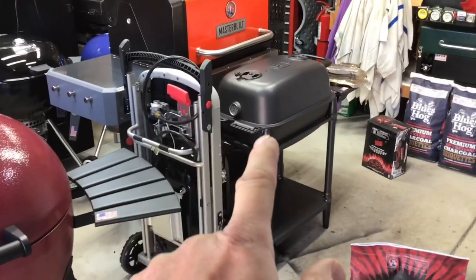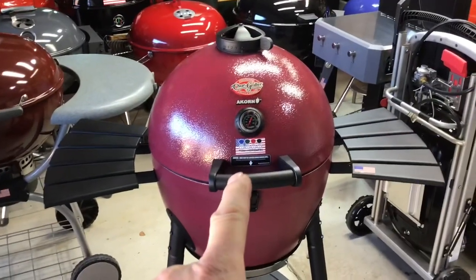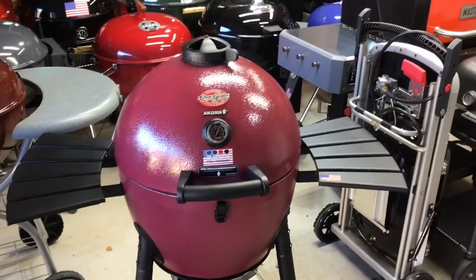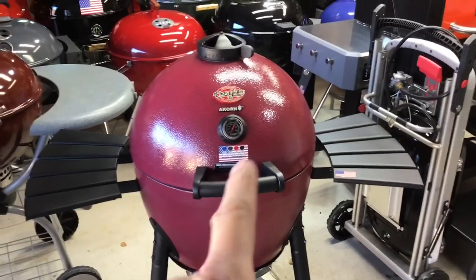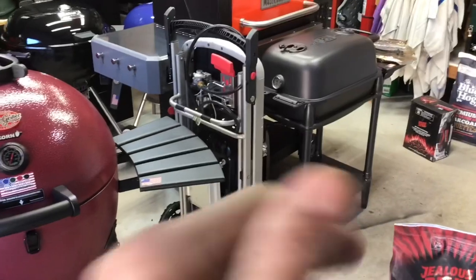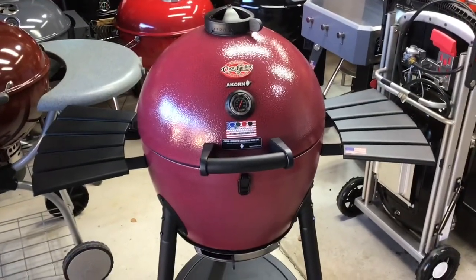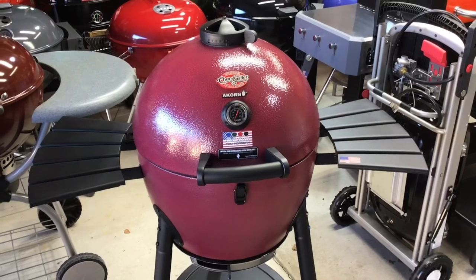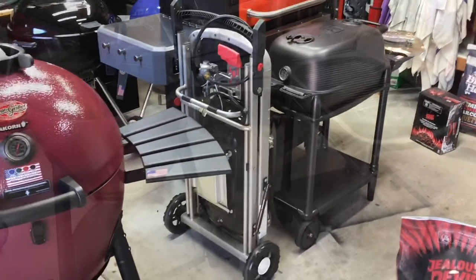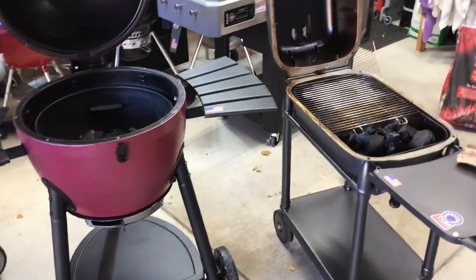I was really debating between the PK or the Chargriller, and some of you would say, 'Tom, why don't you do a comparison?' And that's a really good idea. Challenge accepted! I've got six short ribs — do three on here, three on there. All right, let's take a look at the setup.